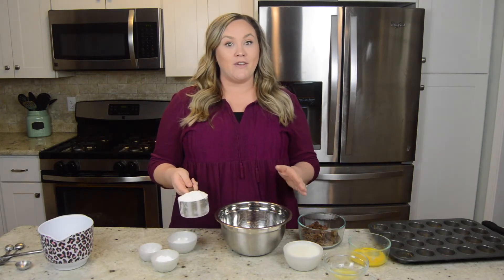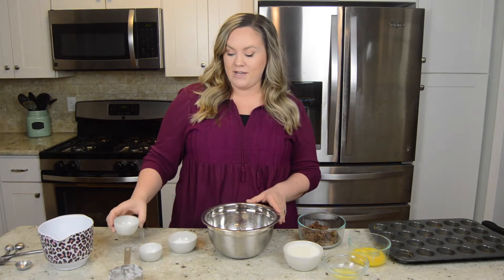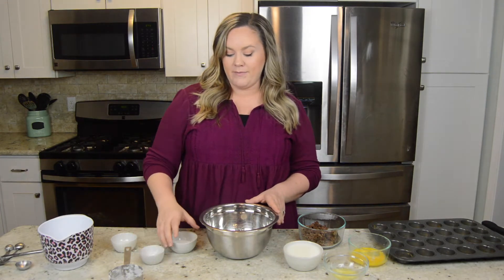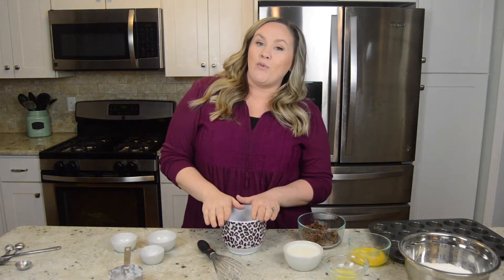Let's start by adding all of our dry ingredients to the mixing bowl — flour, baking soda, baking powder, and sugar. Now just whisk this all up.